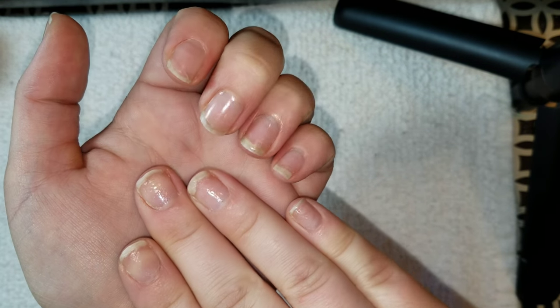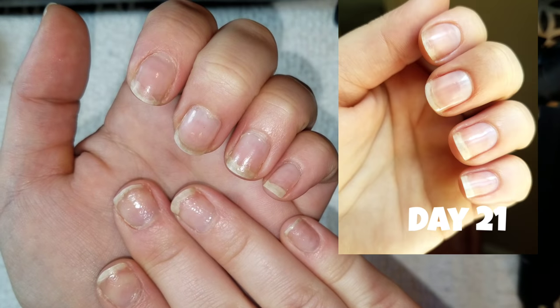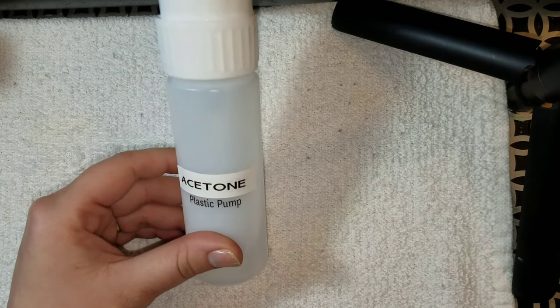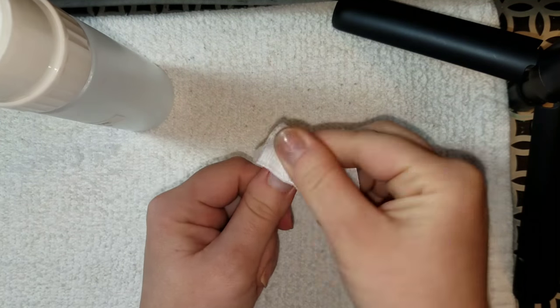Welcome back to another video. Today I'm going to be showing you guys my process of weekly routine manicures and how I am growing my own long natural nails out. If you follow any of my social media or watch my YouTube videos on a regular basis, you will know that I am allergic to acrylic.